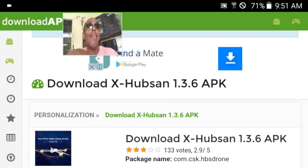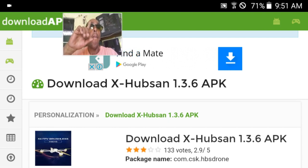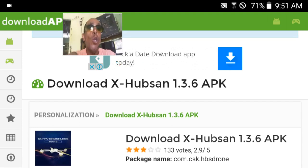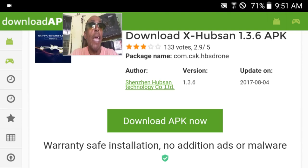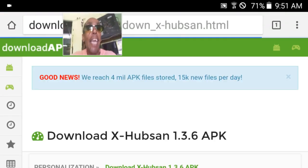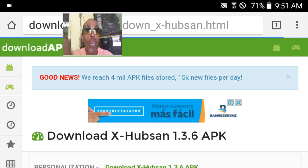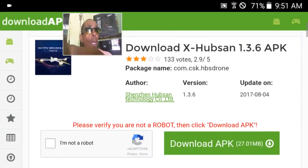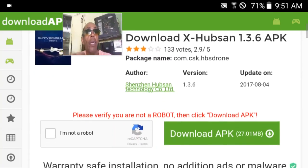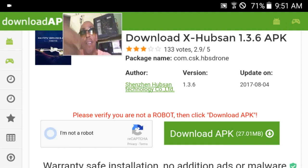Once you get to where it says "Download X-Hubsan 1.3.6 APK", you scroll down and you'll see where it says download the APK. You hit that, and after a little while — a few seconds, my internet is not that fast — it's gonna ask you if you're a robot. There you go, it just popped up. It's gonna ask you if you're a robot. You click on that — I already downloaded it, so it's not gonna do it.